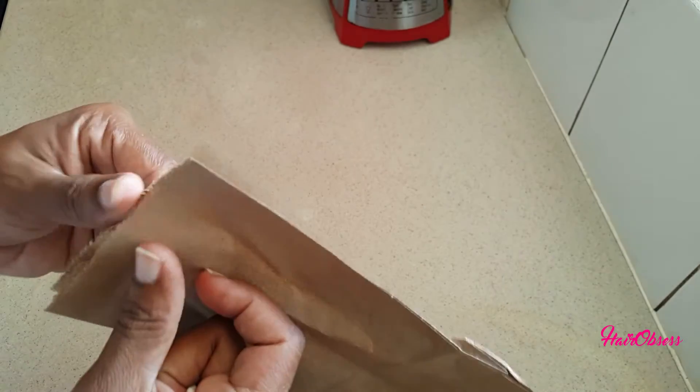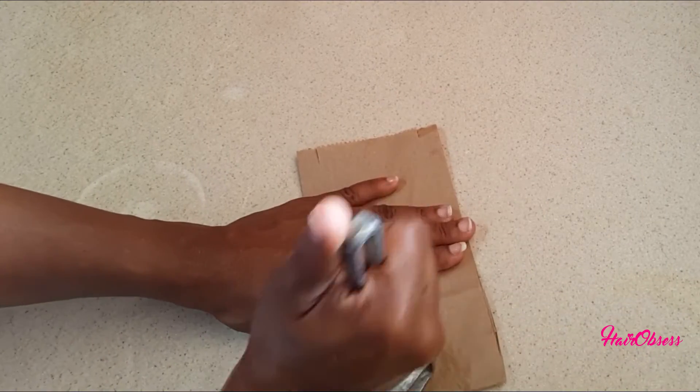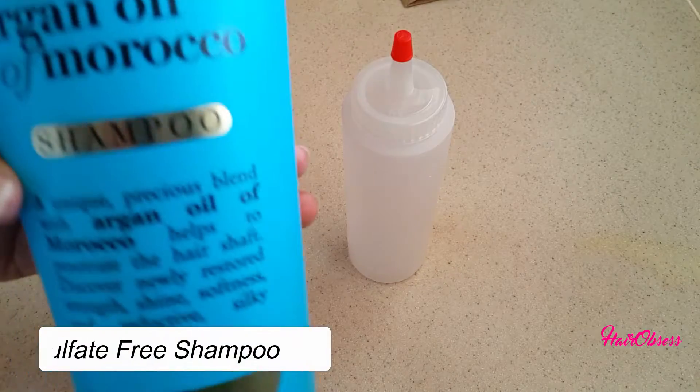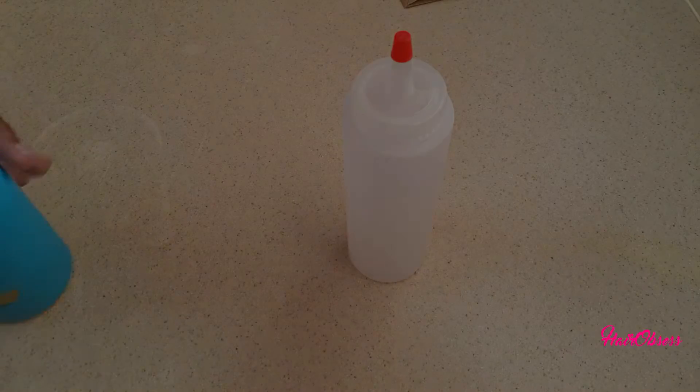I'm using a meat tenderizer and a paper bag, and I'm going to use about 10 pills. Most people use about 20 to 30 pills crushed. Let me know in the comment section a better way of crushing pills. You're also going to need an applicator bottle for your shampoo.